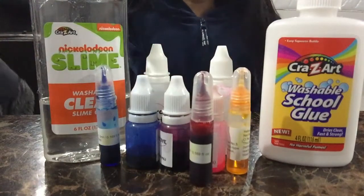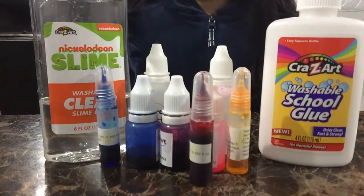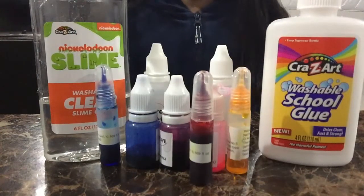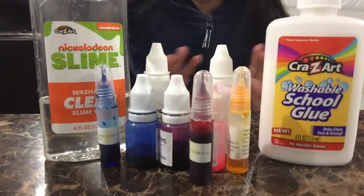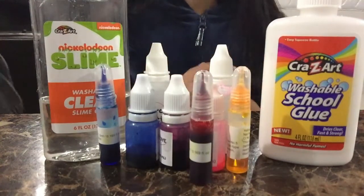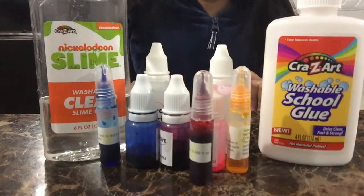Hey guys, welcome back to my channel Crafty Maisha, and today I am making kinetic sand slime with my little brother Daniel. Before we get started, make sure you subscribe to our new gaming channel, Crafty Gaming — the link will be in the description. Now let's get started!